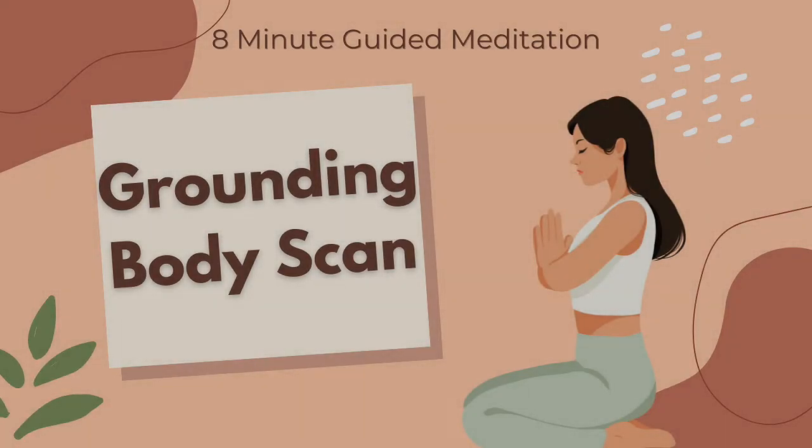It is time to slow down. As difficult as this is to do, take your time as you find yourself in a comfortable yet supported position. Allow your eyes to close or your gaze to soften if you've not yet done so, being mindful of how you feel today, and doing only what feels safe and pleasant throughout this practice.